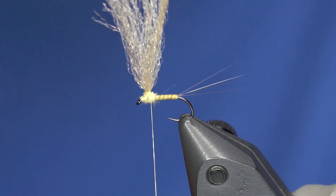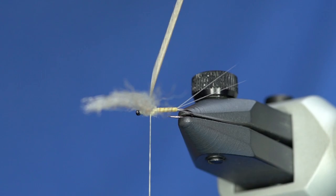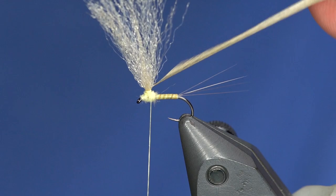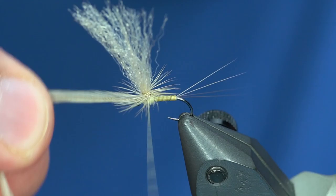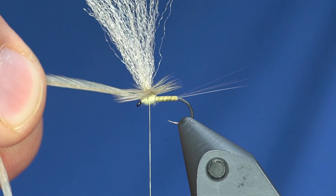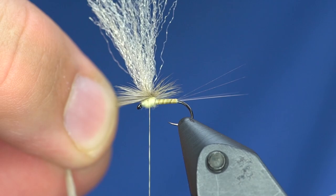I'm going to take this hackle and gently pull it down to give it a little crease in the stem. What that does is create a more natural wrapping point so it's not going to trap any fibers down. As I wrap this, I want to make sure that shiny side stays pointing down. I can give several wraps of that hackle — it's just a tiny bit oversized, but these hooks have a slightly shorter shank. This amount of hackle is about right because some of the water we fish these on is a little bumpy.